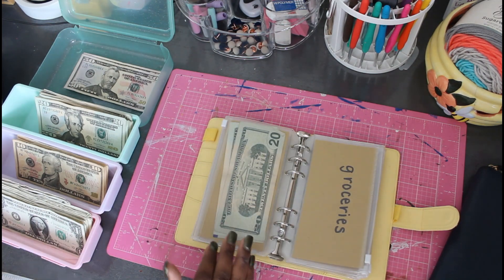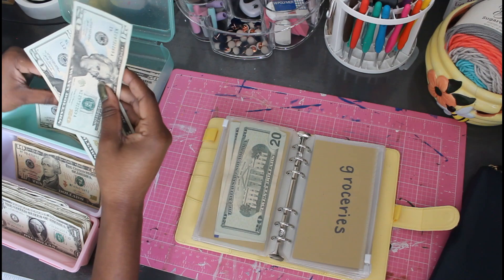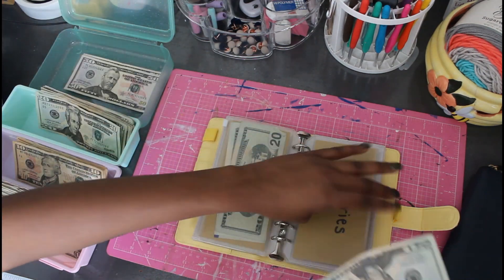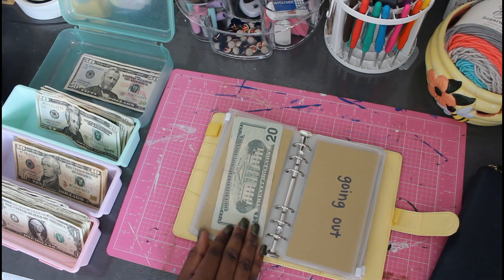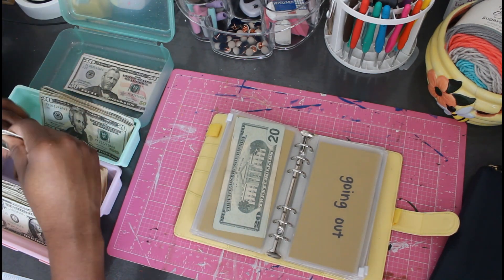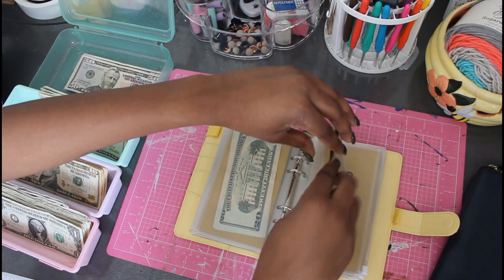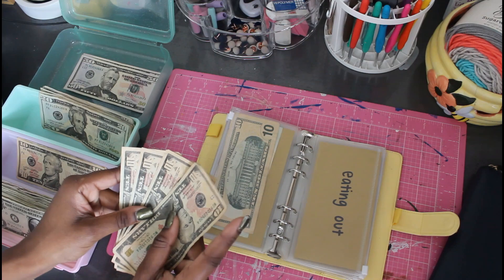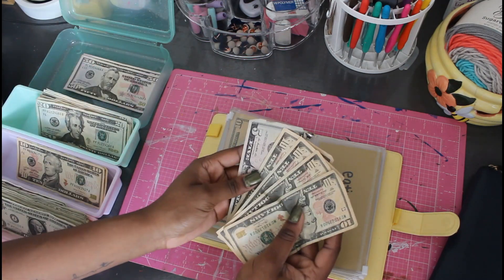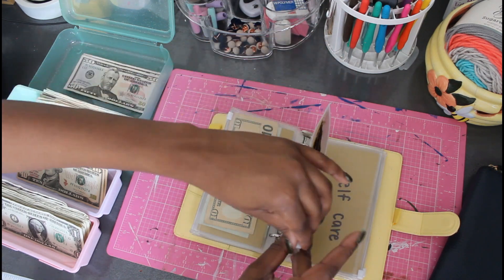Gasoline is getting $80 this paycheck — I drive a Honda so she's good on gas. Groceries is going to get $60; I had just done a pretty decent-size grocery trip last visit so $60 is going in there. I had no real plans on going out this pay period so I only gave myself $30. And eating out I gave myself $45 — I typically grab something to eat on my lunch break maybe twice a week, so I like to have some extra money in that section.